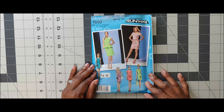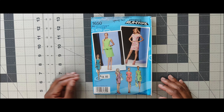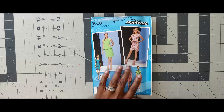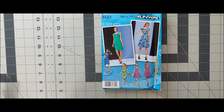Next one is 1650, a Project Runway pattern. I would not do this for the scoop challenge simply because of so many pieces, but I could do it as a peplum top — just use the peplum top and not the skirt. So this may go on my list to prioritize. That's Simplicity 1650. Next one is 1651. I can actually see myself doing this for the scoop challenge — specifically the view with the little back inserts. That's 1651.